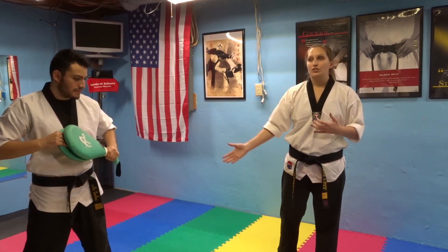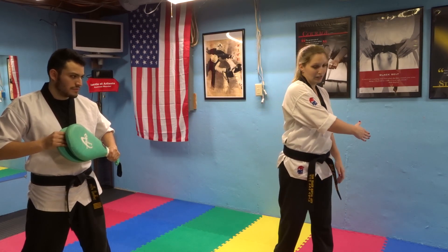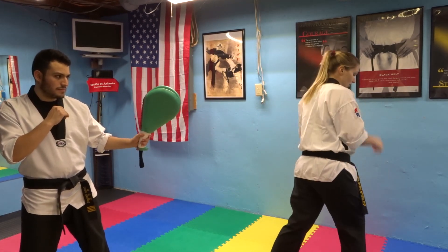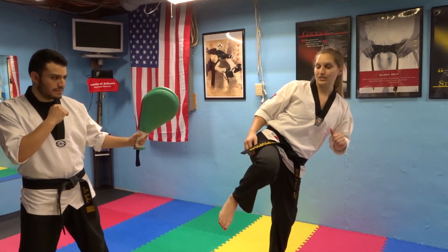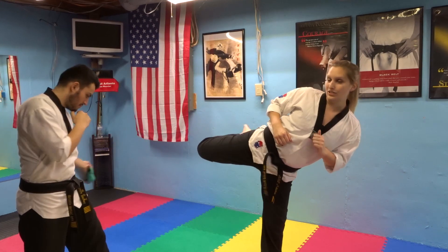Also, if you're sparring anybody who actually knows what they're doing, they see your kick coming all the way around — they're just going to step out of the way or counter you. So when you do your kick, you want to spin or pivot on your feet, and then bring your leg up in a chamber until you get to facing your target, bring it out, and then through.